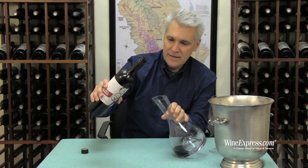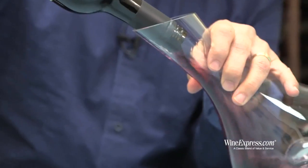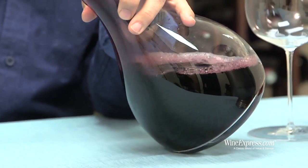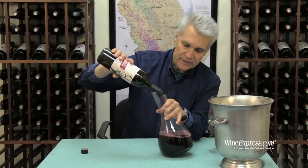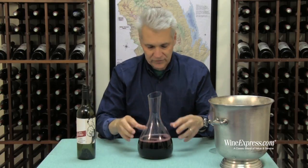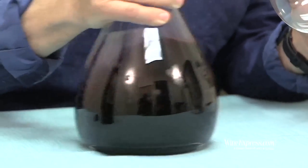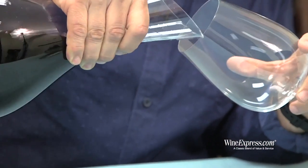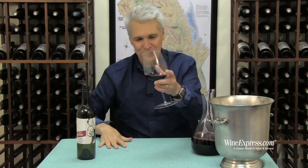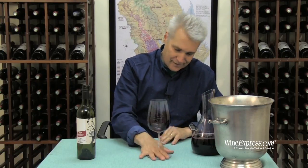You probably can't see it, but we're going to pour it in the decanter and you might see it in there. The idea is this nitrogen that gets dissolved in the wine bubbles out and lets those flavors emerge. Beautiful, intense color, as usual, on this wine.